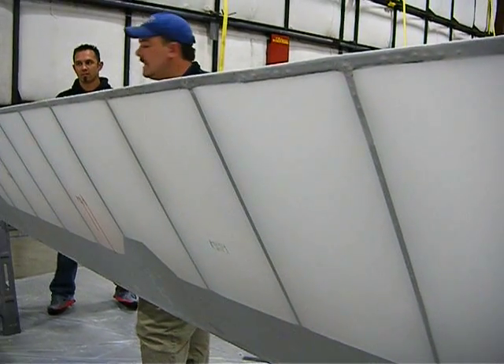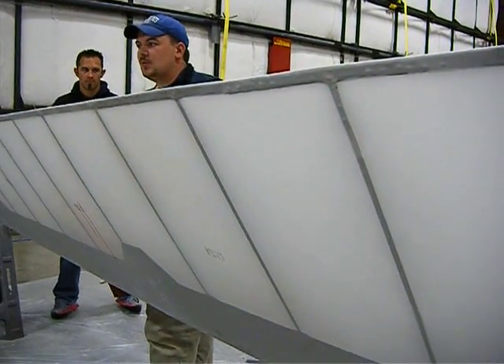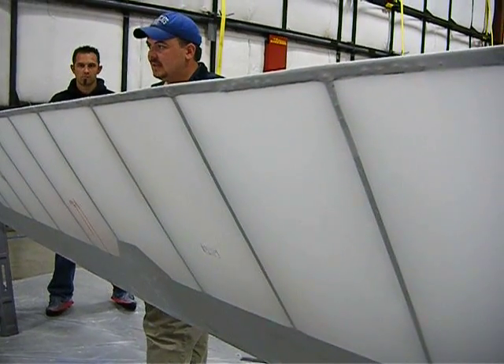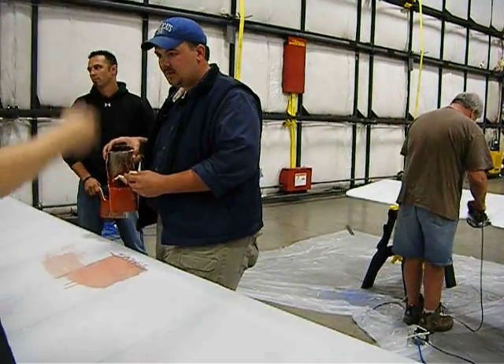Once we brush the top side and start brushing the bottom and get runs, do we need to worry about those? No, because the top is already sealed up, tight and dry. You do one side at a time — lay it back down, let it flash off for about 15 minutes, then flip it.